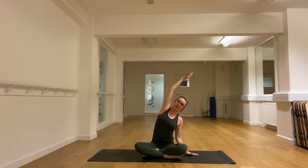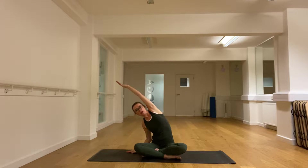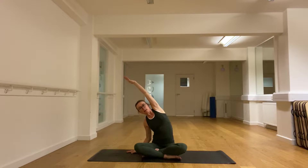Take the right hand down and reach long out to the left waist, keeping the chest slightly lifted, pushing back a little bit with the hand on the mat, and then to the other side — hand down and pushing back, reaching with the other arm, and then bringing that arm down.